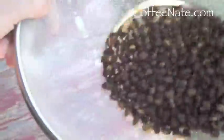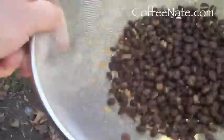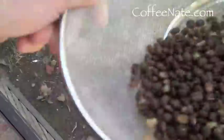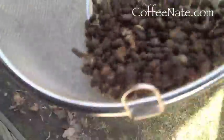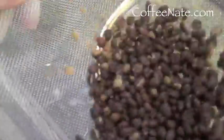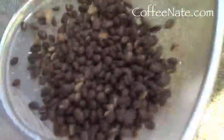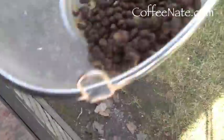Okay, you put them in the strainer and toss them like this — get as much air in there. We're trying to cool them off as fast as possible. You're also trying to get that chaff off of there. You can still hear them kind of roasting in there until they're done cooling.